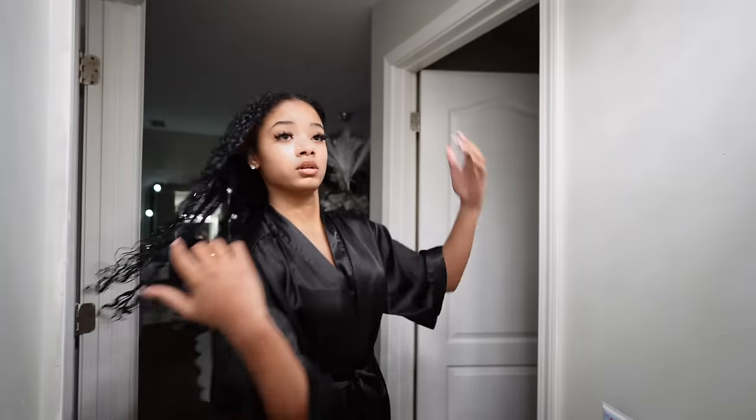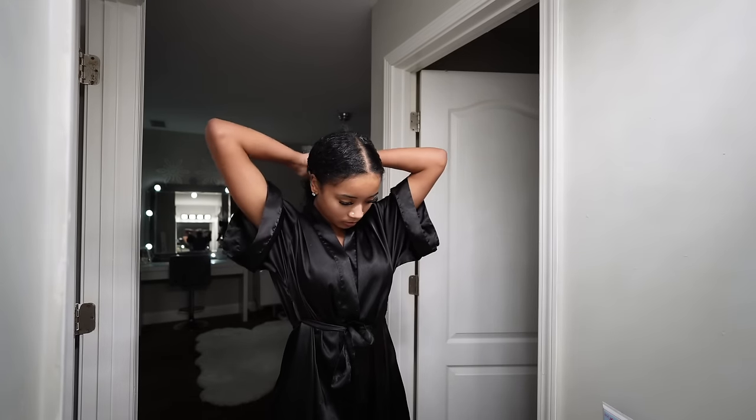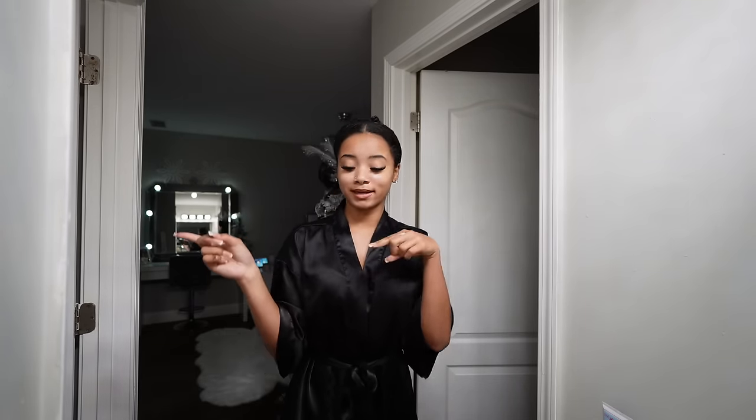My hair is now detangled on both sides all the way through. I'm going to wrap it up and get in the shower.